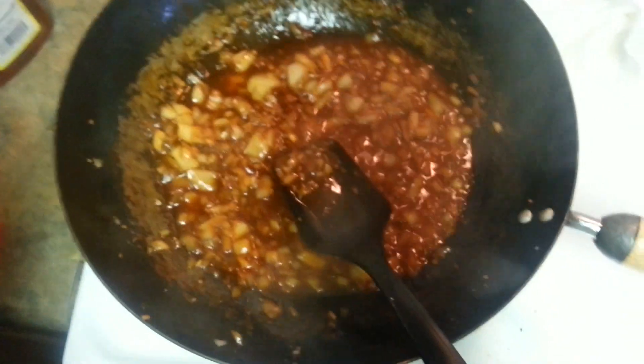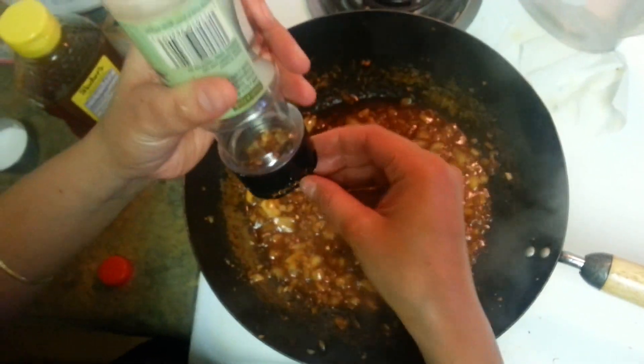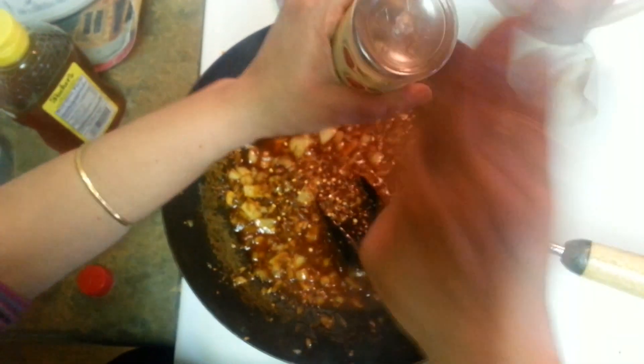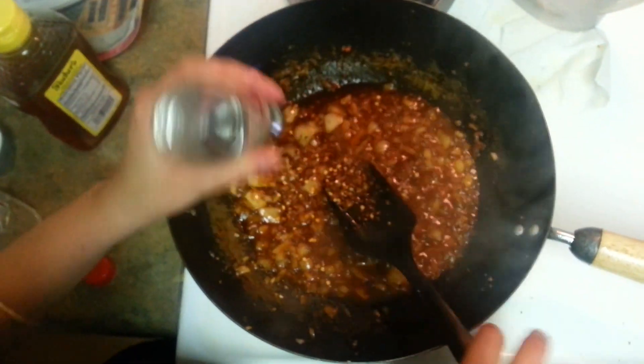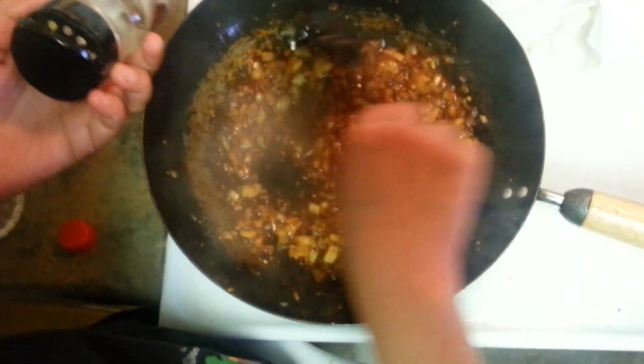Here goes the chili flakes. I don't put them in early because they will really get into your house and your kids or you will start sneezing. So put the chili flakes at the time you are ready to put your potatoes. Give it a mix — and our sauce is ready.